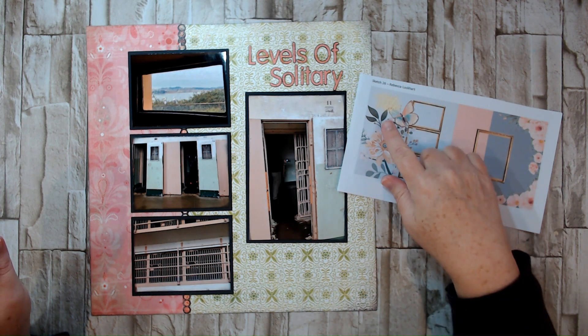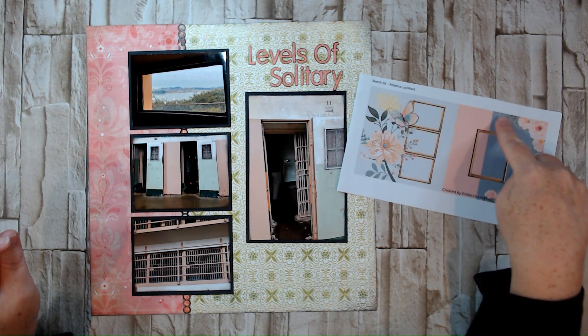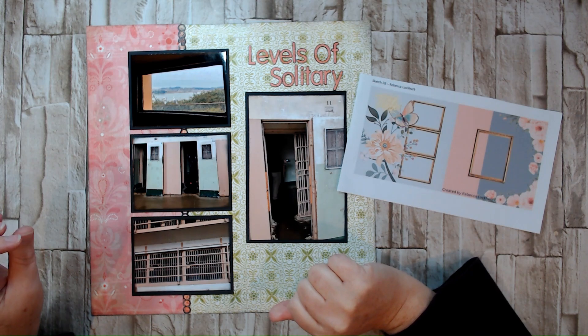Rebecca had her title on top of her embellishments, but I just moved my title on top of my photo because there was some space up there — so that is how I interpreted this sketch.